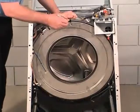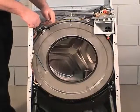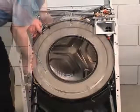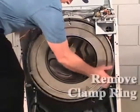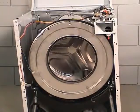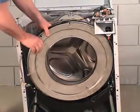Mark the clamp ring and outer tub front panel for reinstallation. Loosen the nut, washers, and screw holding the clamp ring to the outer tub front panel. Remove the rubber seal from the outer tub front panel. Discard the seal and remove the panel.